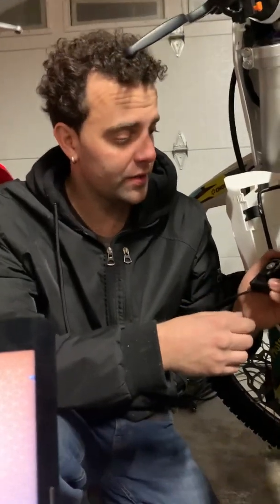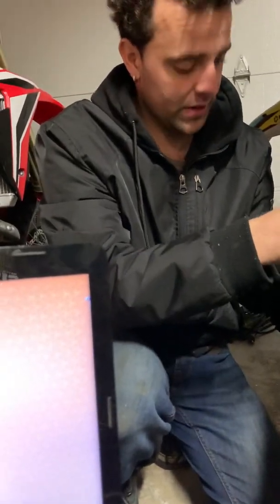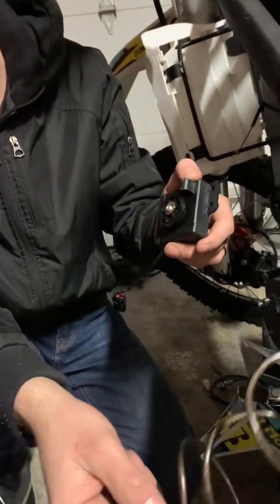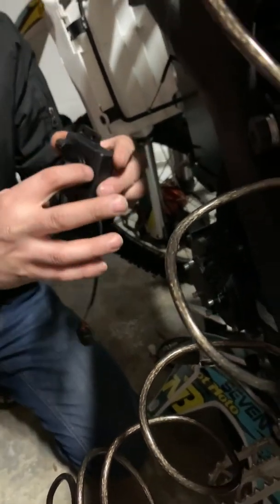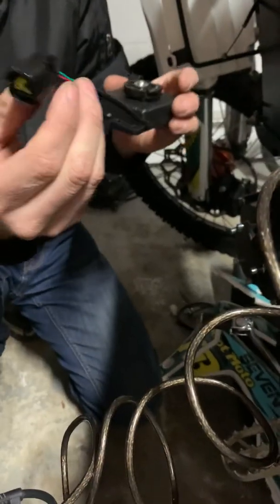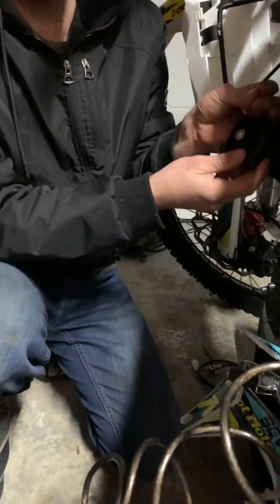Alright guys, so we had the throttle module on the Nikota go fritz on us — one of the wires broke — so we're just getting back at it. It's a pretty simple module. The cable goes through here, pretty simple, just clips on there, and that's where you get the rotation. It just plugs in and then turns into three wires for high and low, so it's pretty easy for installation.